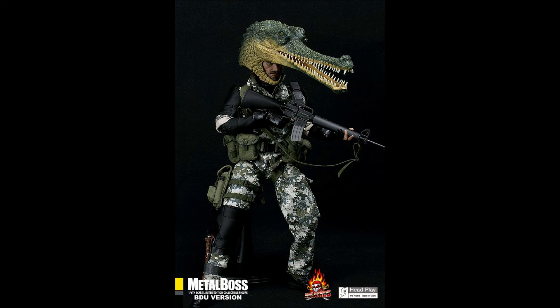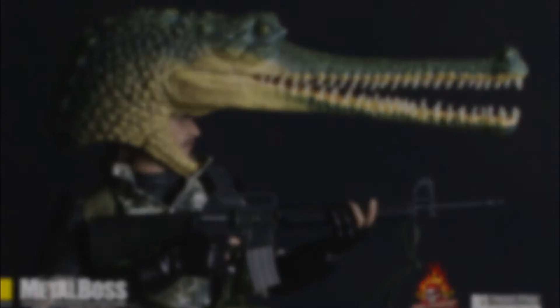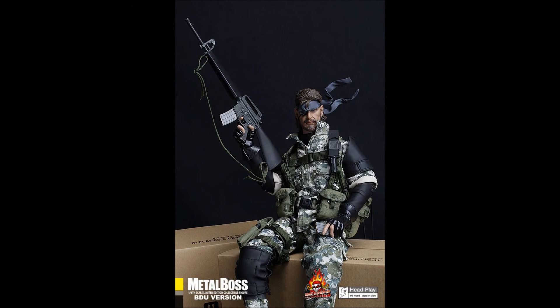I rate this figure 7.9 out of 10. It doesn't get higher because of the many drawbacks and the fact that it's not a licensed product. Nevertheless, at the time of its release, it was the best 1/6 scale figure of Big Boss on the market.